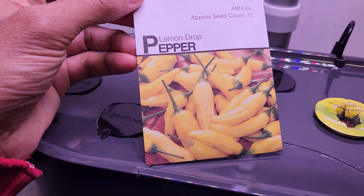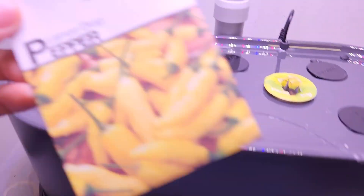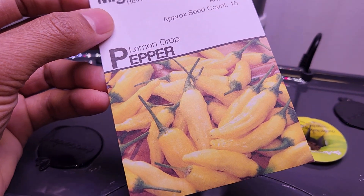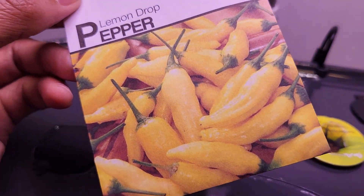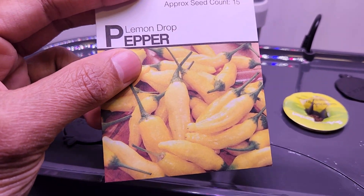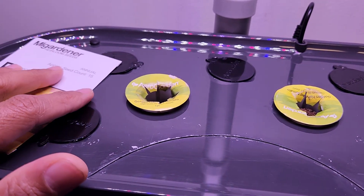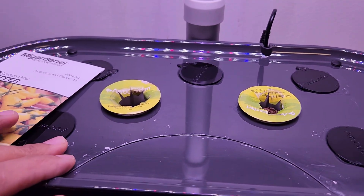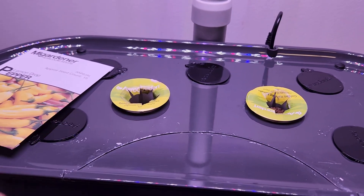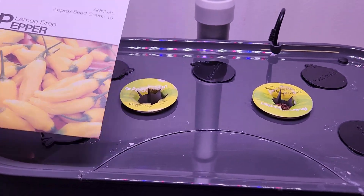Hi friends! I am starting an experiment to grow peppers in AeroGarden Bounty Basic. This variety is called Lemon Drop. Looks like these peppers are going to look beautiful on the plant. Let's see how they turn out. It's going to be straightforward to start this experiment. I am going to place two seeds in each pod and start with two pods. I am planning to grow two plants in this Bounty Basic. Depending on the germination, I will thin out the seedlings later and keep only one plant per pod eventually.